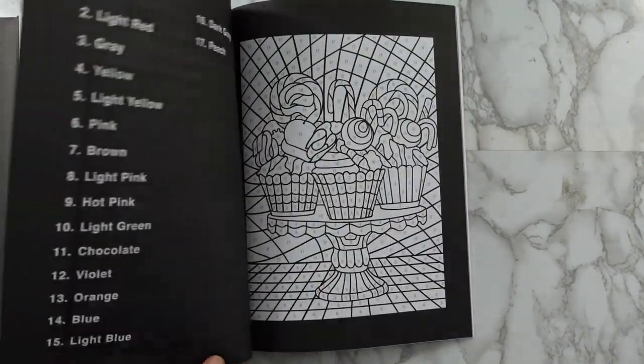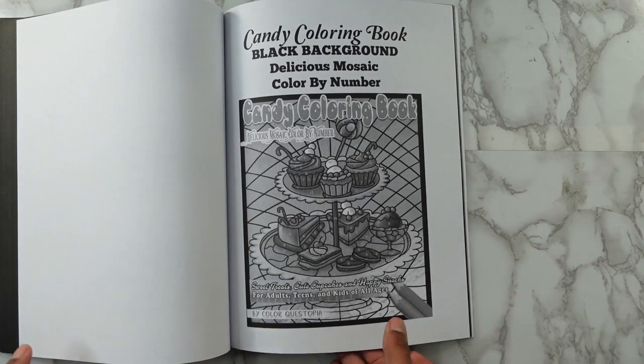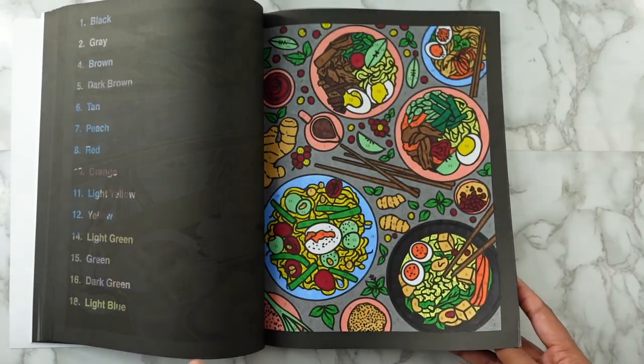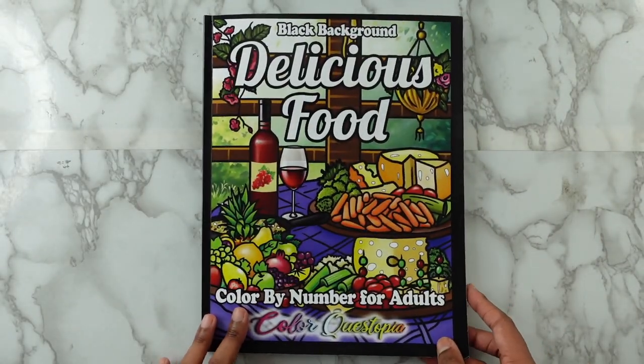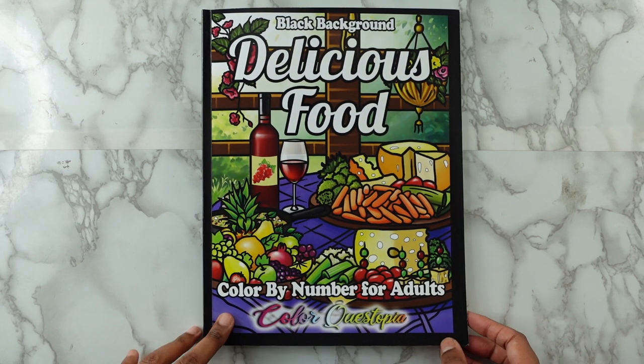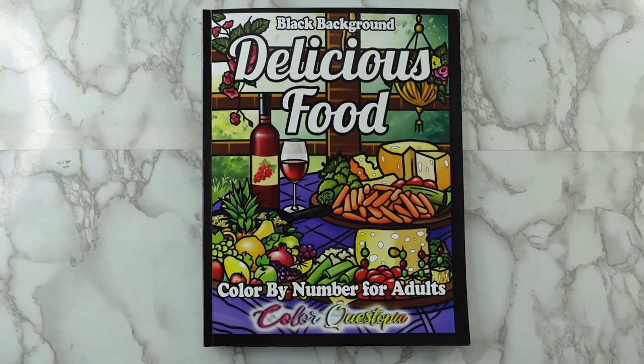I don't do the bonus pages in here because I actually have all those books already, so I'm not going to cover the pages twice. But yes, you guys, that is the Delicious Food Black Background Color by Number for Adults by Color Questopia. Thank you so much for watching. I hope I can get another book done this year because I strictly focus on diamond painting, but I want to get more books done — I have all these books and I've got to work on them. So thank you for watching, like, comment, share this video, hit the subscribe button, and I'll talk to you all in my next video. Bye!